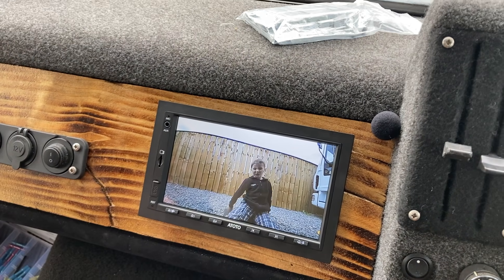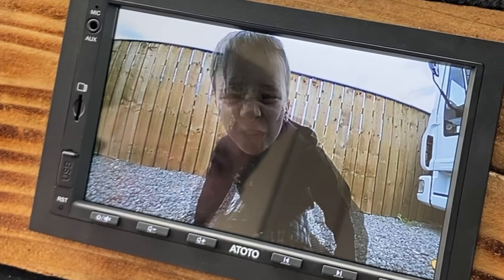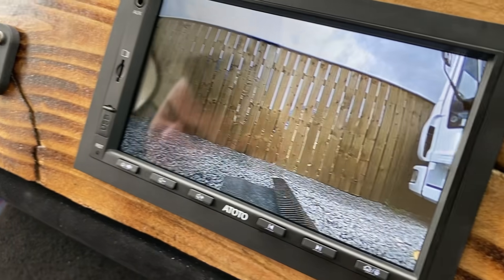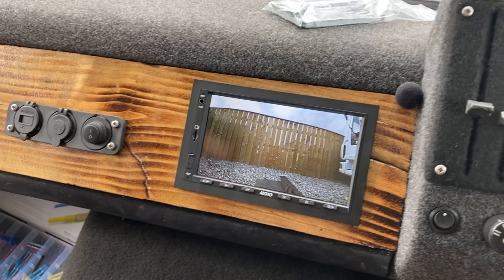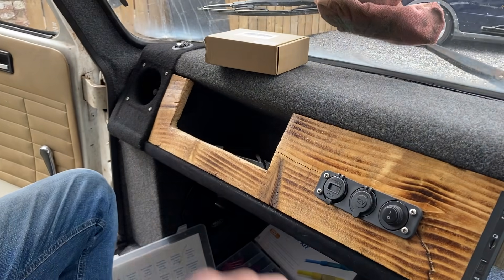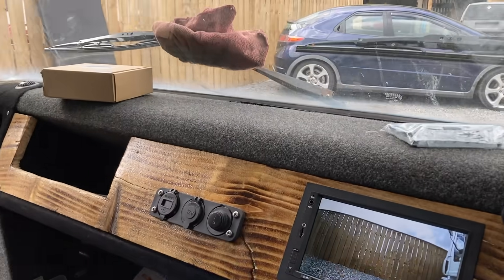The reverse camera works perfectly. Sam walks up to the camera for a test - perfect view, and the quality is pretty good for a 720p 30 frames-per-second camera. The screen quality is good for the price. From the last episode, Sam had built speaker boxes with tweeters and crossovers - the speaker installation looks really good.